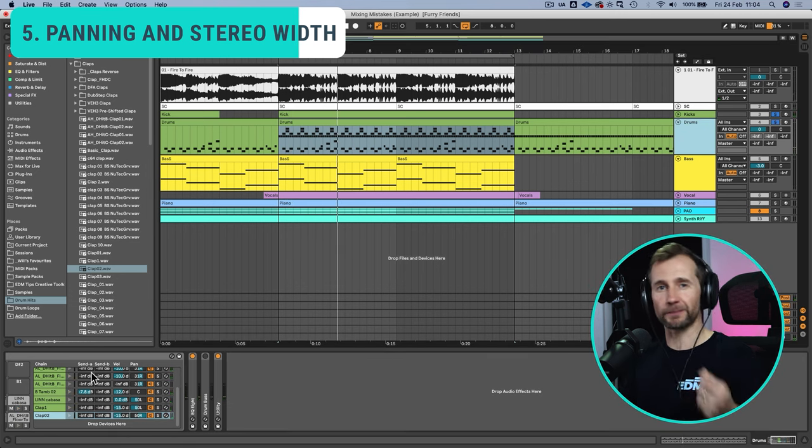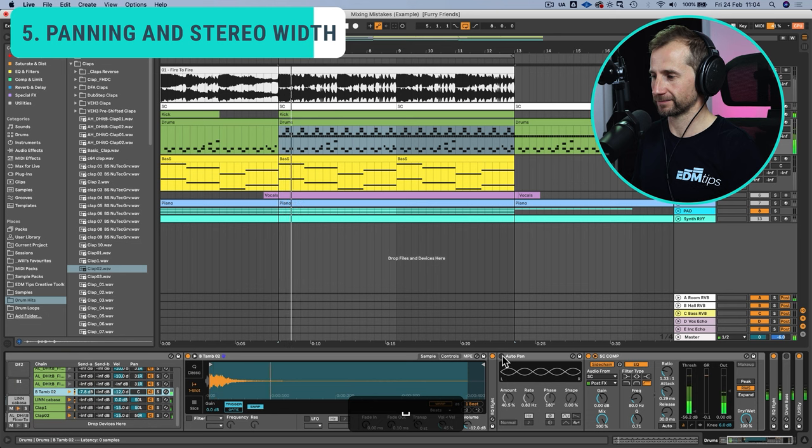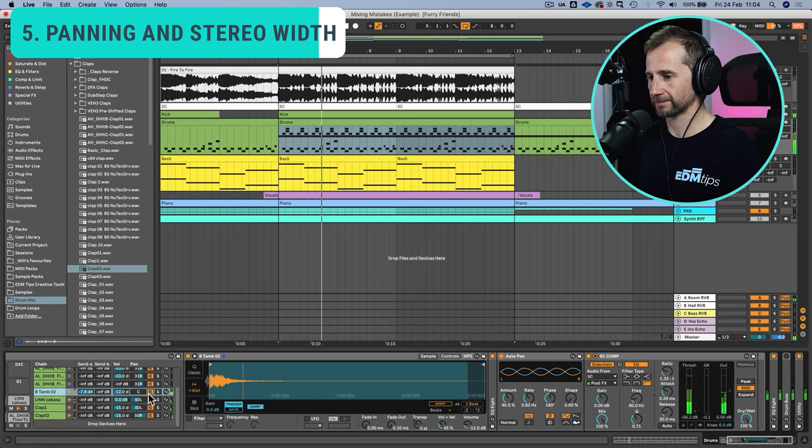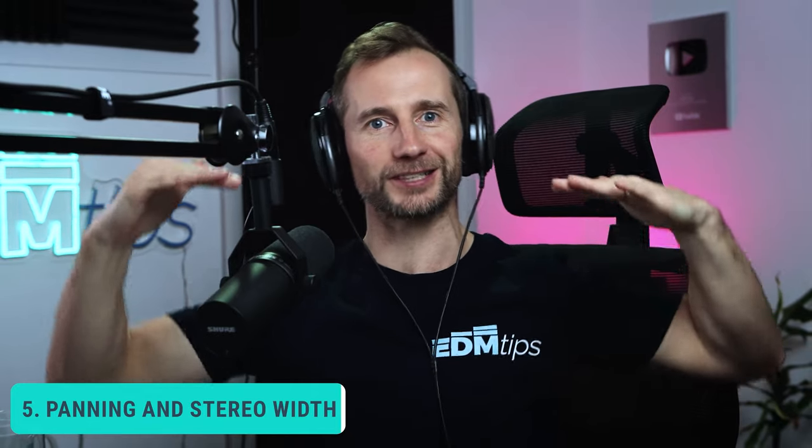For other sounds that bounce around, like this 16th hat, you can add something like an auto pan to have it panning left and right. Just remember — you're always trying to get your mix in balance on that seesaw.